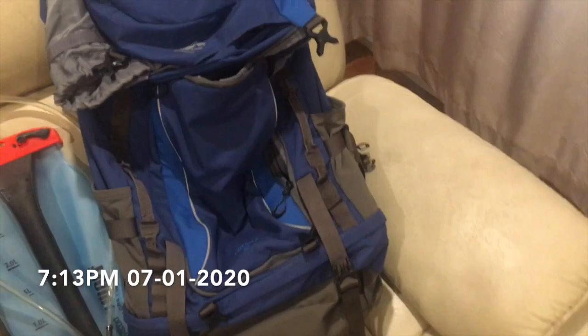Hi everyone and welcome, it's Imogen here. In this video you're going to see my pack preparation — what's going to be in my backpack when I do the Overland Track. I'm all prepped and ready to leave for Launceston tomorrow, starting the Overland Track in two days' time, which I'm so excited for. I'm going to go through everything I've packed for my adventure.